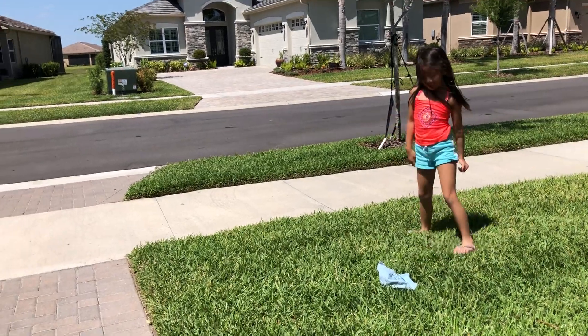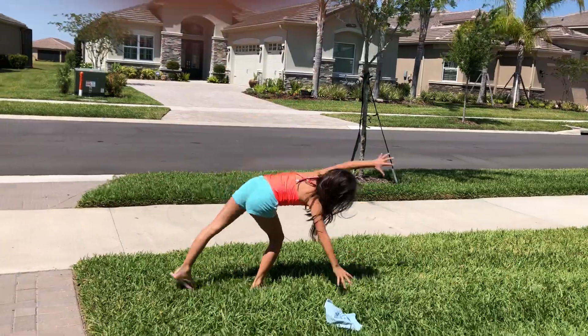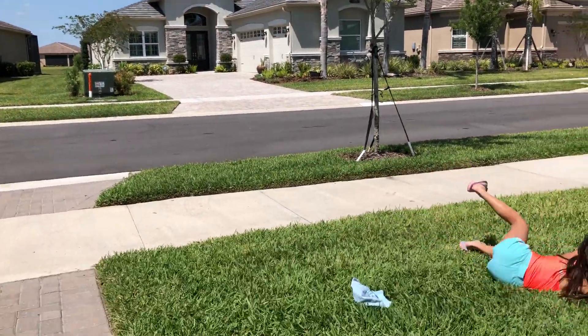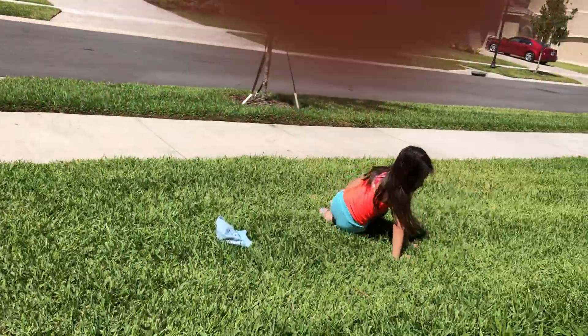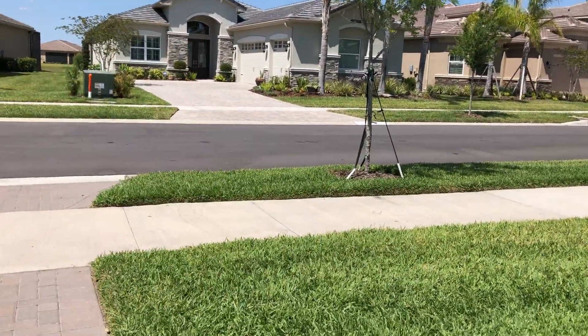That was kind of good. Can I try? Okay, I'll do it again. I'm going to do it one last time, okay? Nope. Let me try now. Okay, it's Nicole's turn. She is coming up.